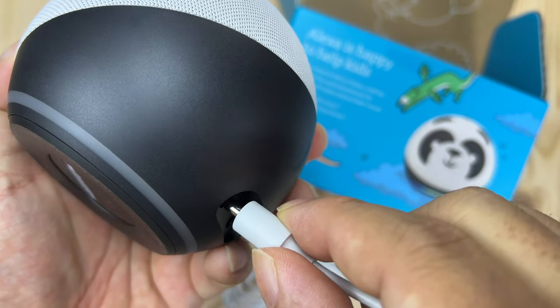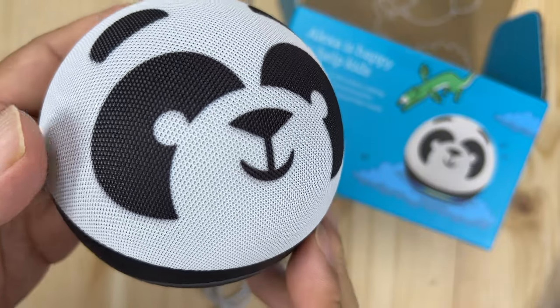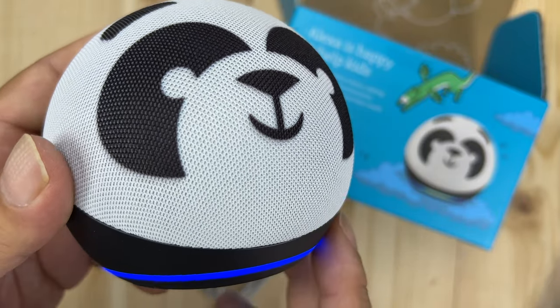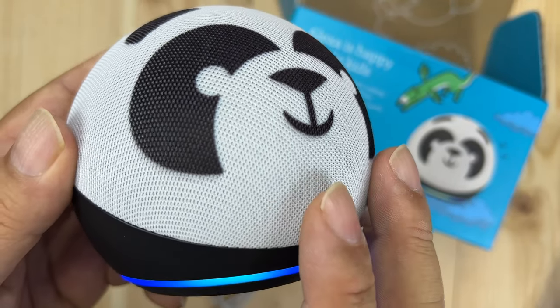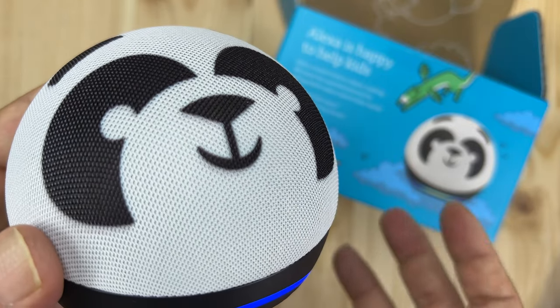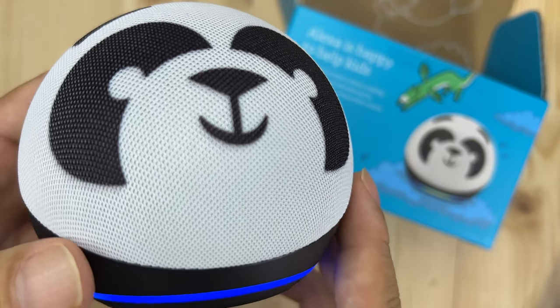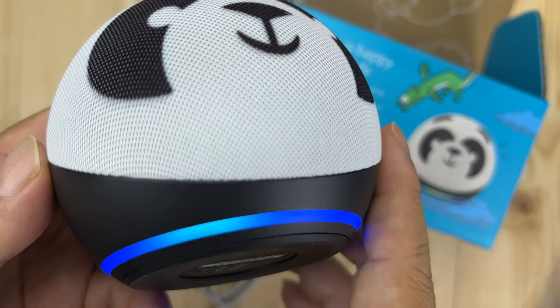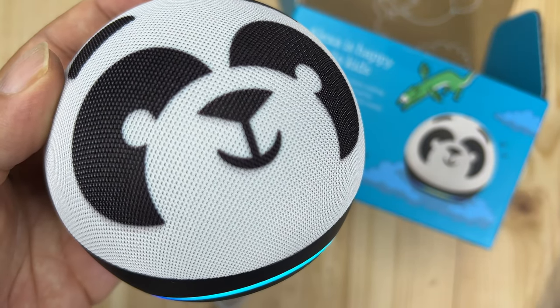I'm going to go ahead and plug this in now. Despite the fact that this is for kids and just supposed to look friendly and can do all the same things Alexas do, I kind of wish they would make one with an LED clock on it. I think that is really useful to be able to see the time — you don't have to put in a separate clock, the Echo Dot can do that too. So a little bit of a miss that there isn't a little clock on there, but you can see that ring light starting up.